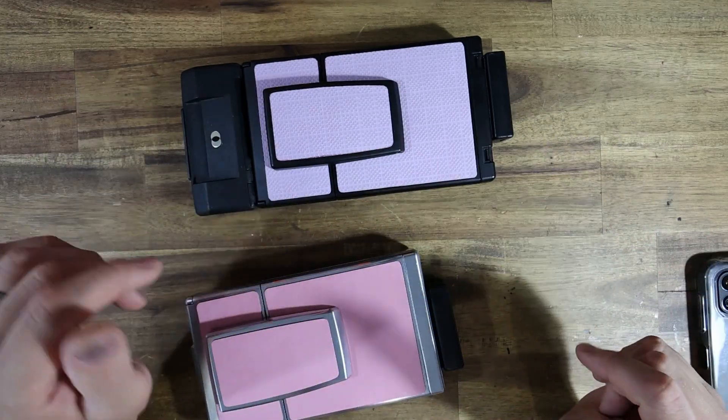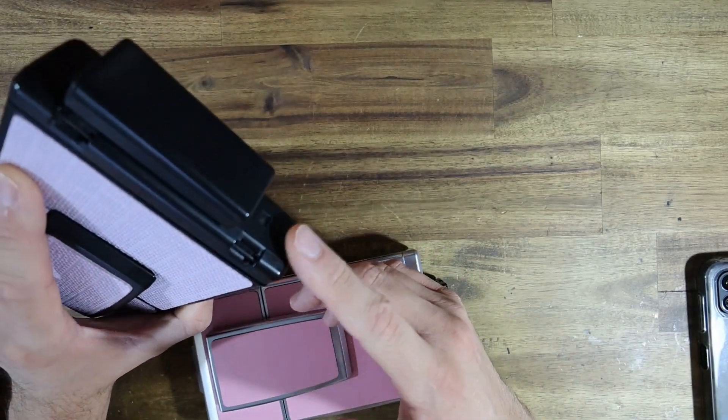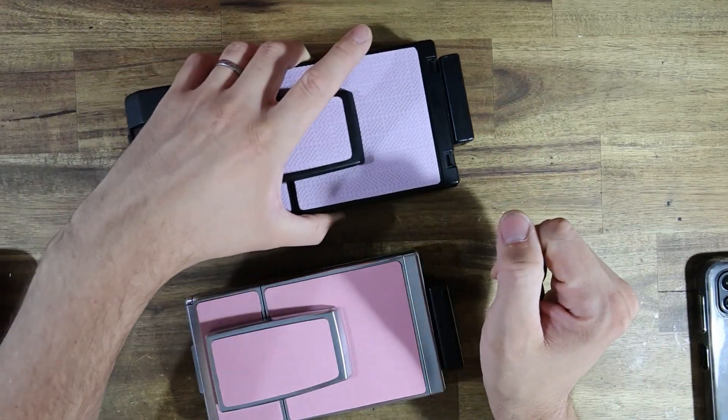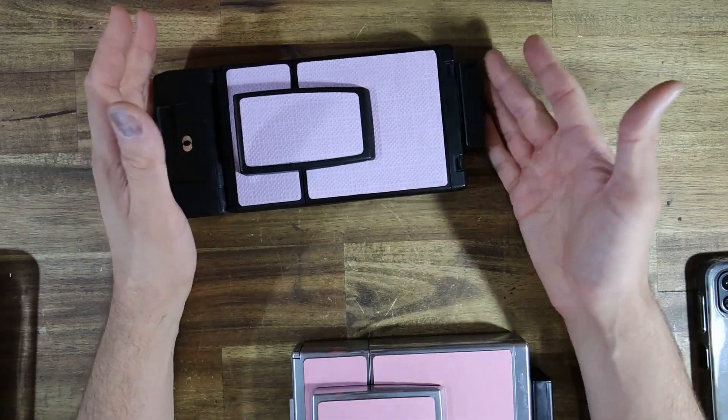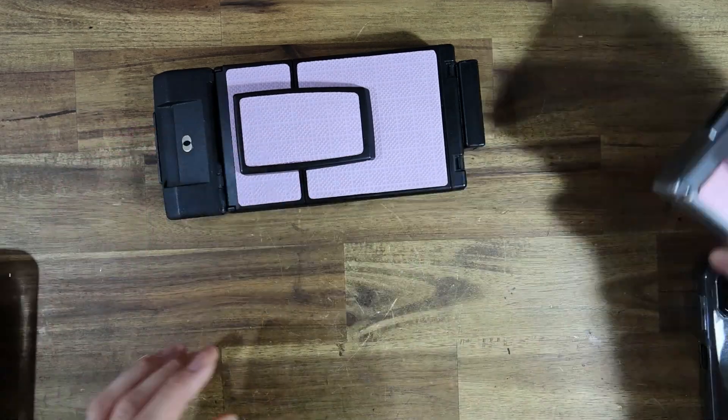You guys really liked that, but a few of you left comments asking whether or not it could be done leaving the film counter intact — because, rightly so, a few of you said you'd really miss having the film counter and having at least a rough idea of how many shots you have left. So I went back to the drawing board and figured out yeah, it's actually entirely possible.